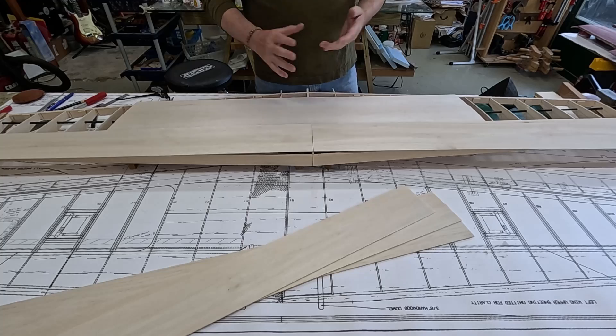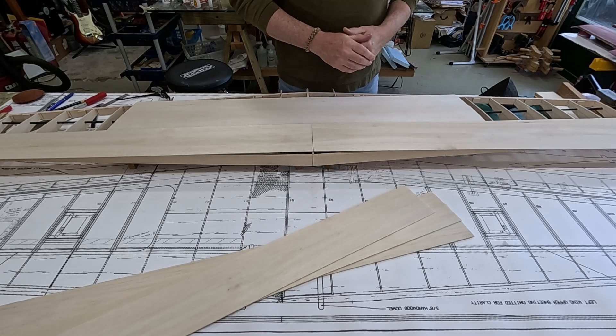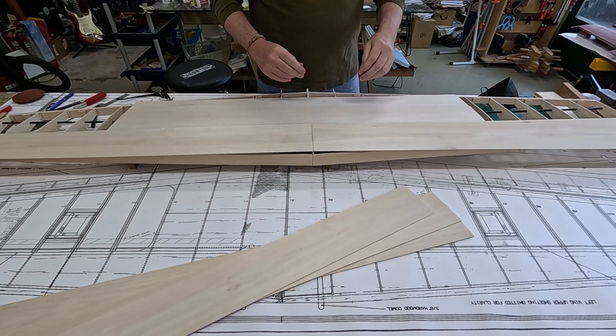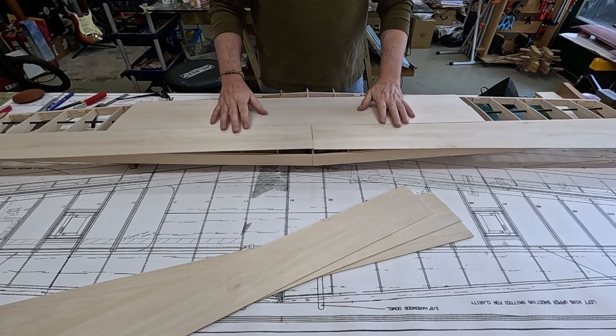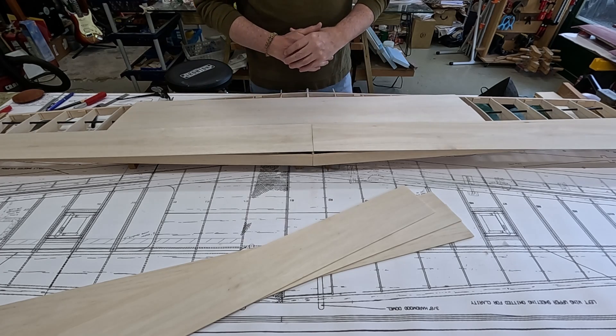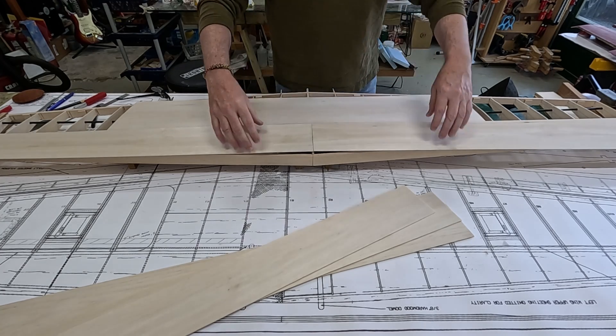The plans call for 3/32-inch sheeting, which is almost exactly two and a half millimeters. I'm going to use two millimeter, which is just slightly bigger than 1/16th of an inch.